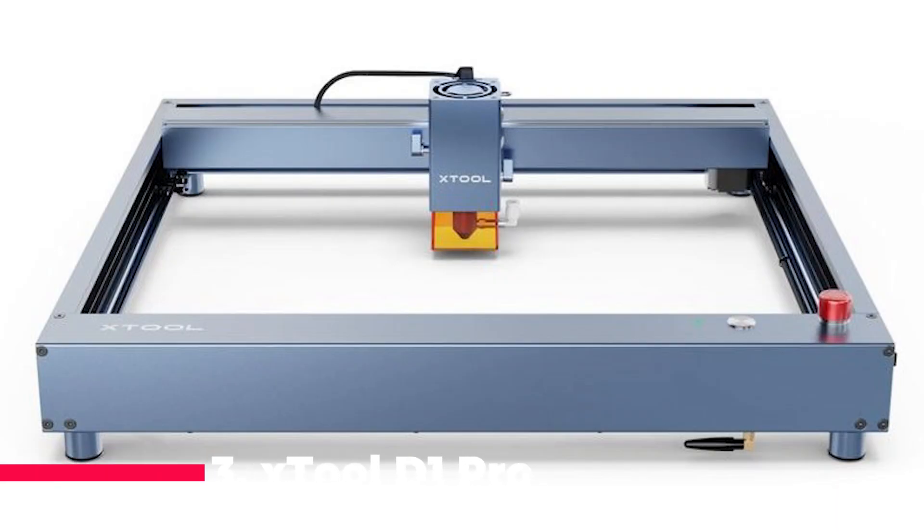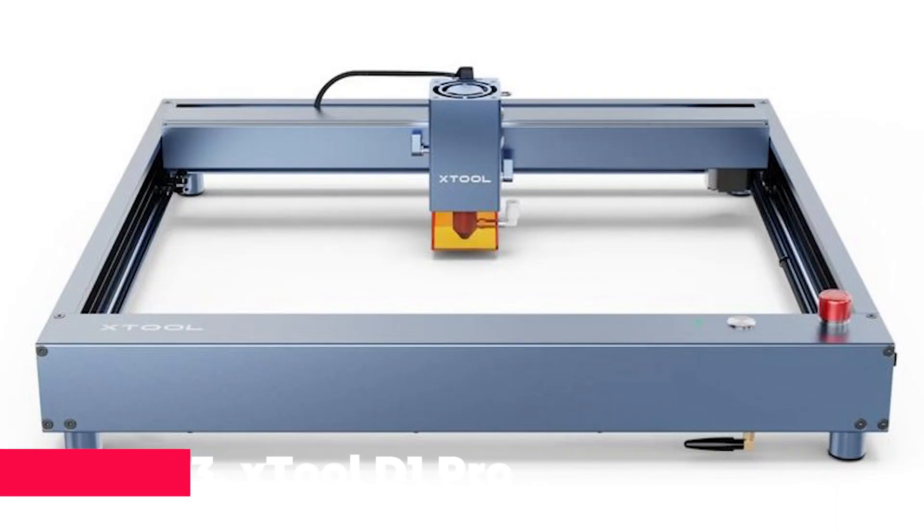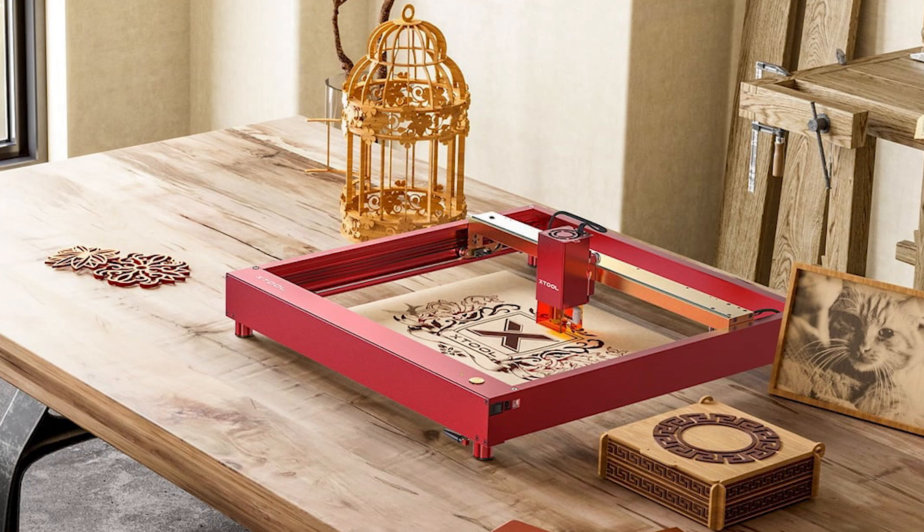Number 3 brings us the XTOOL D1 Pro Laser Engraver. Designed with beginners in mind, this machine offers a perfect balance of power and precision. With 5 watt output power and higher accuracy engraving, it's ideal for detailed patterns on wood and metal. Equipped with industry-leading technology like X and Y-axis limit switches and XTOOL Creative Space software, it's easy to get started and unleash your creativity.